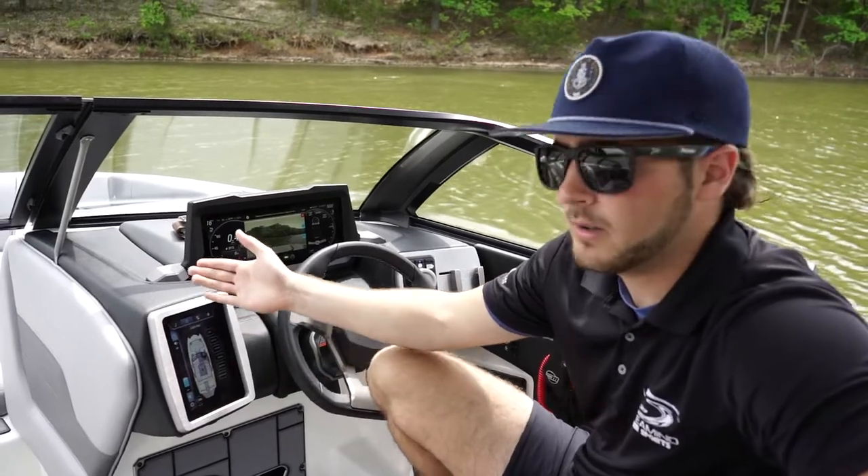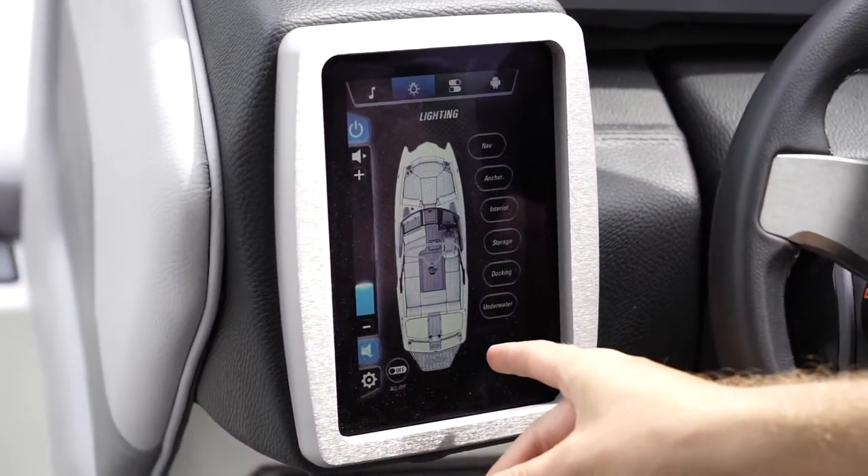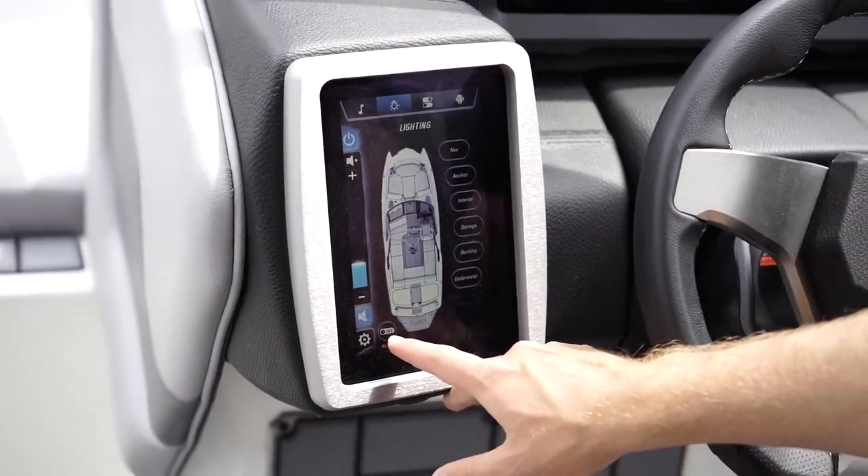On the next screen, we can control our lights. You can individually select which lights you want to turn on, and when you're done for the night, you can press all off in the bottom left-hand corner.